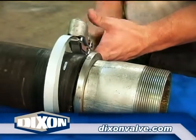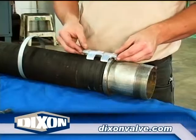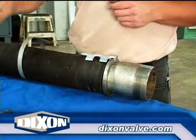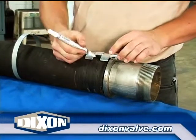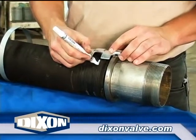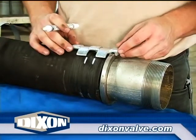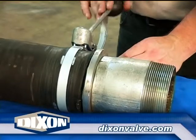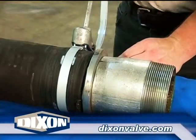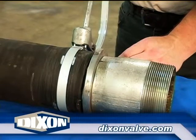Position one strap grip clamp so that the gripping finger properly engages the stem collar. Place marks on the hose that correspond with the inside edges of both saddles. Remove the clamp and set it aside. Position a preformed band clamp between the marks on the hose.